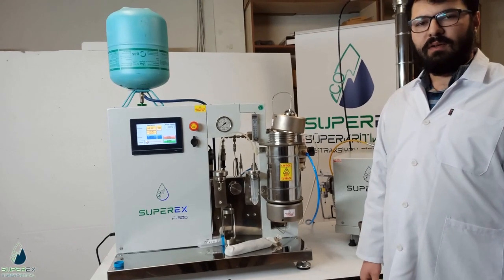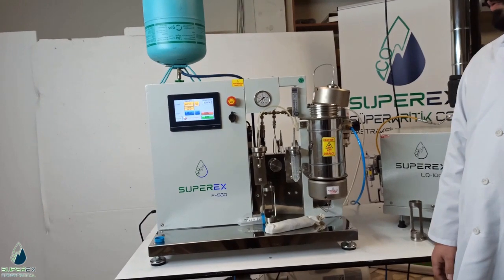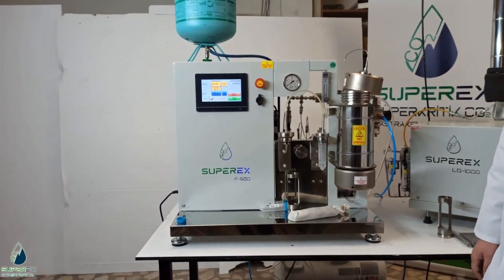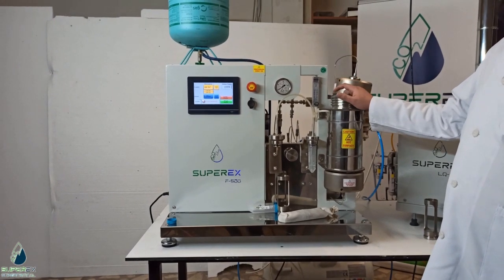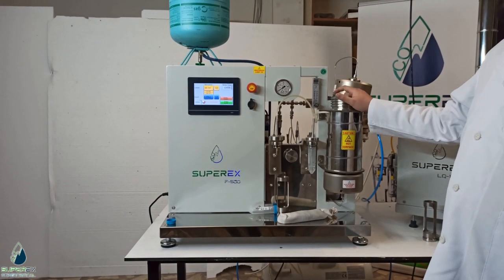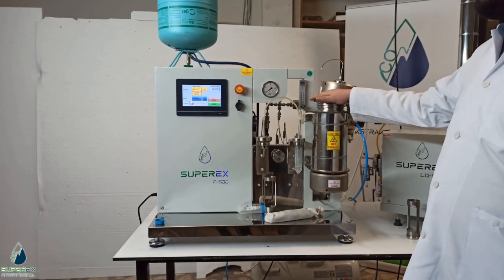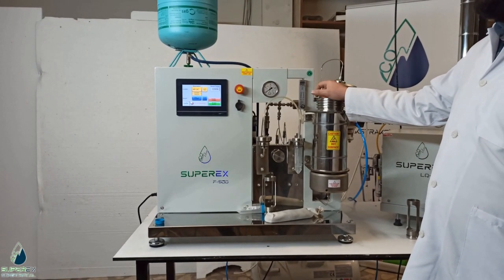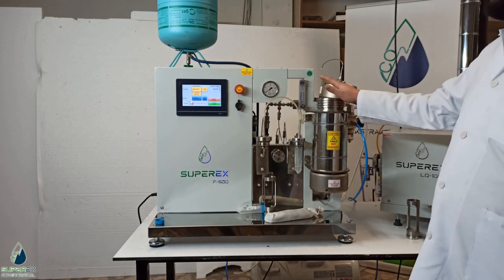Today we present our F500 supercritical CO2 extraction machine. This machine normally uses CO2 as a supercritical fluid as a solvent, but today we will use a different fluid called R134a, which is actually a cooling plant refrigerant.